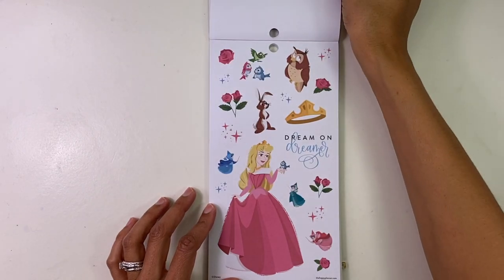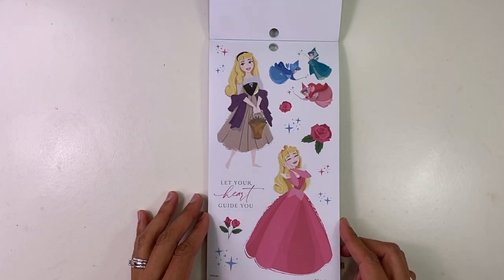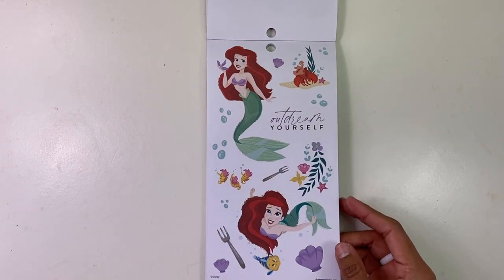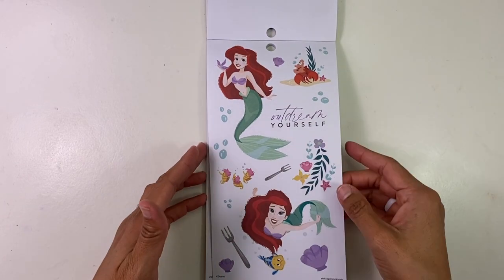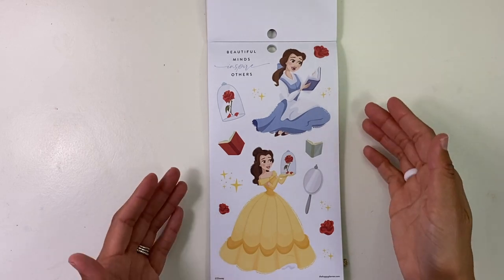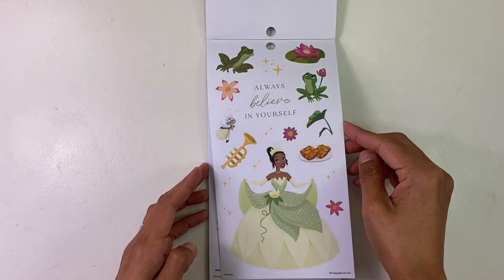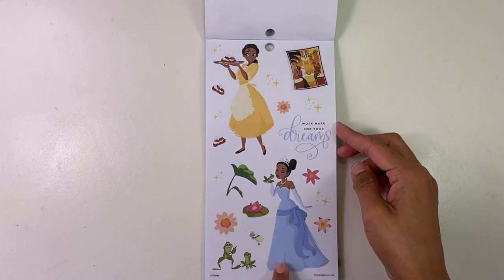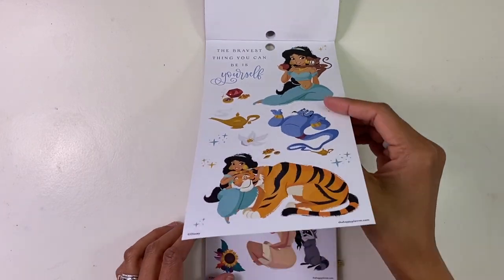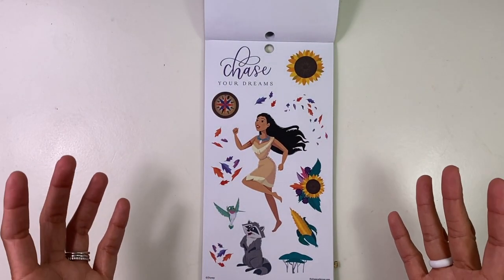Even miracles take a little time. Choose kindness. Then we go to Sleeping Beauty — my favorite — with the owl. Let your heart guide you. And then the fairies. Ariel and Little Mermaid — Sebastian the lobster, Flounder, so cute. Belle is an all-time favorite. Chip and Mrs. Potts. These stickers — so stinking cute. Say yes to new adventures. These are perfect.